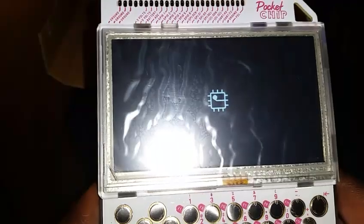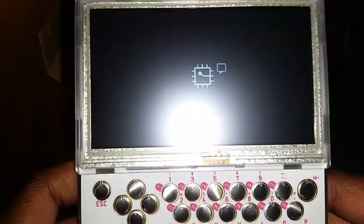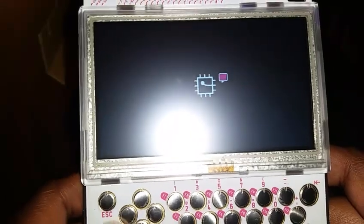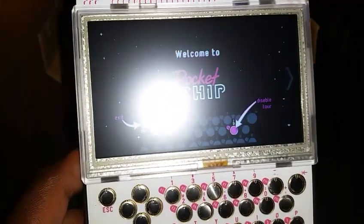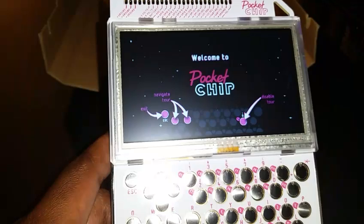We've got something, guys — I need to take these stickers off. It looks like it's loading. You can basically take this apart — it all clips together, which I think is cool. Let me pull up some info on the Pocket CHIP while it's booting and give you a bit of information.